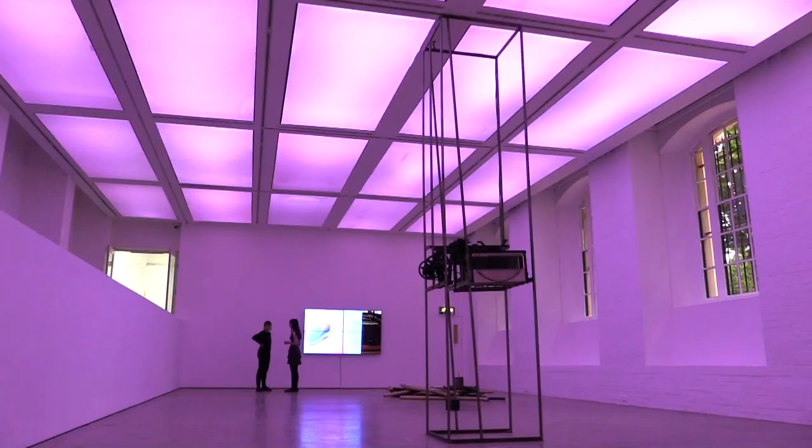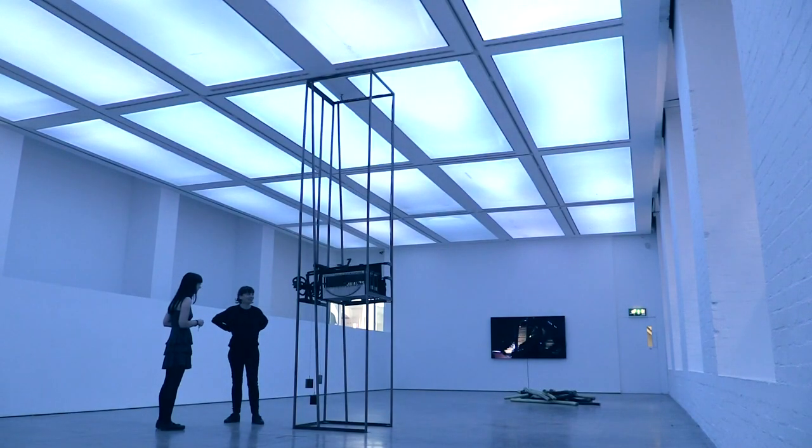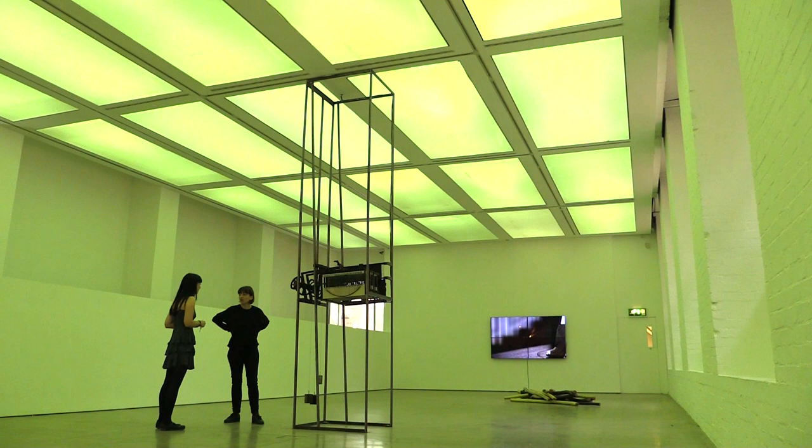We're here with Eloise Hawser at the ICA in London talking about her installation, Lives on Wire. Can you tell us about your work here at the ICA? It's partly to do with a cinema organ. Can you explain what that is and how you came across it?